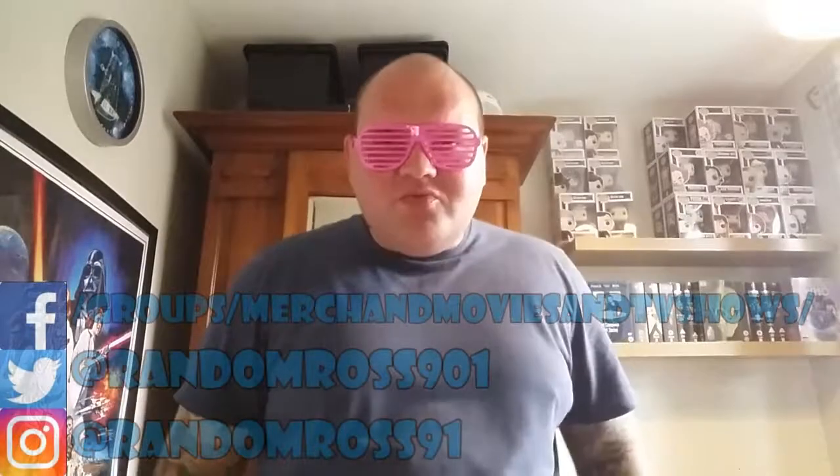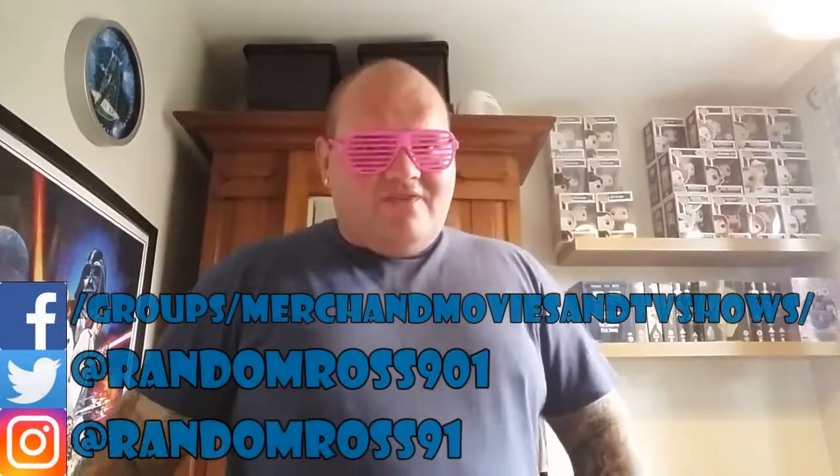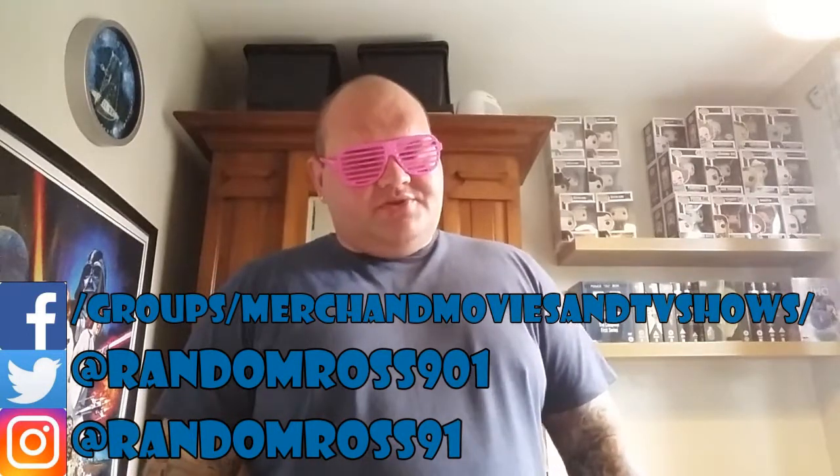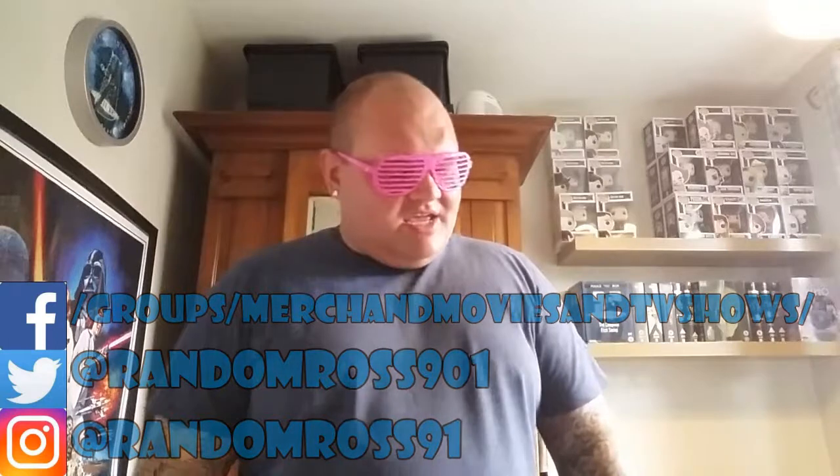Hello YouTube and welcome to a Funko Pop haul review. I am Random Ross and today is, as you guessed from the title, a Rick and Morty Pop haul.